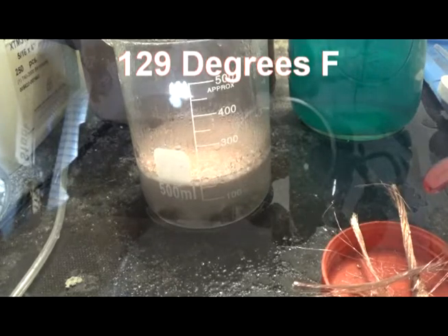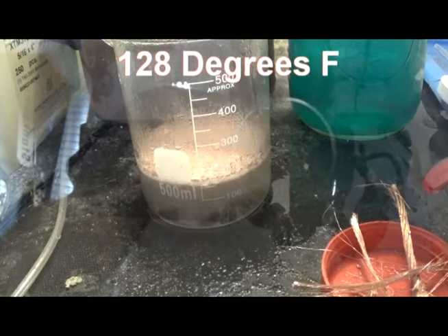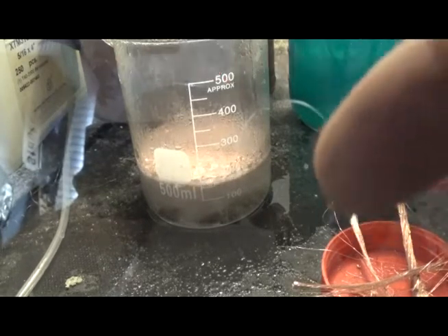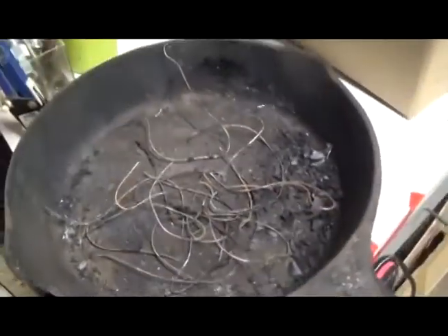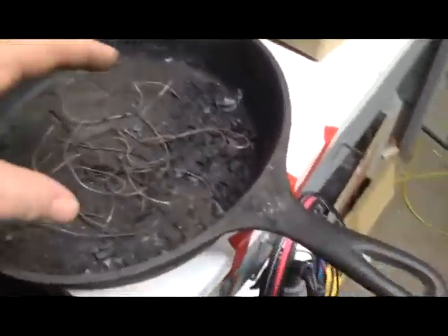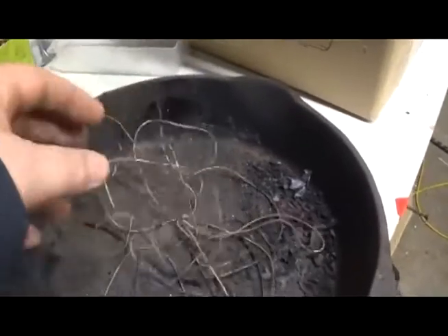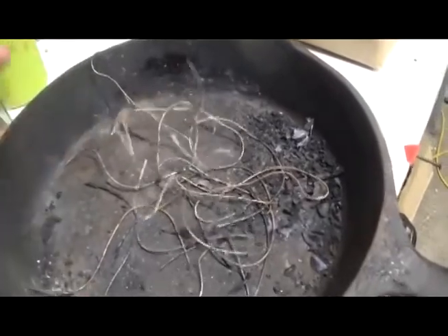We're gonna have to do a rethink on this. We screwed that first round up really — we forgot to oxidize it first of all, but it was too finely divided. Too thin, and it just ate it up.